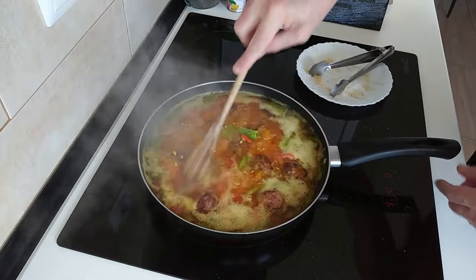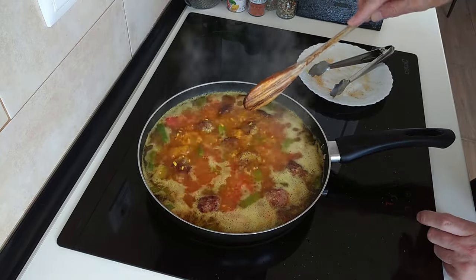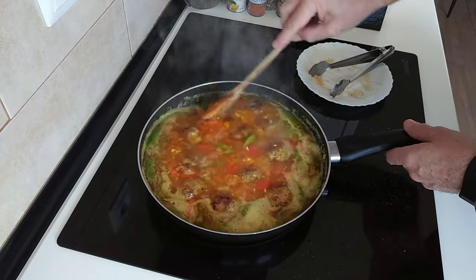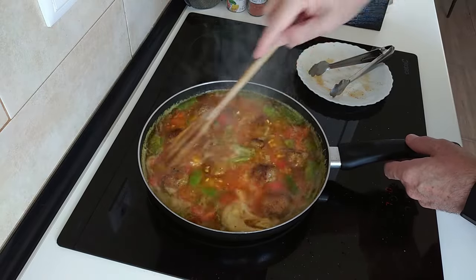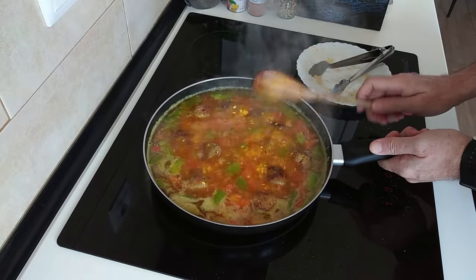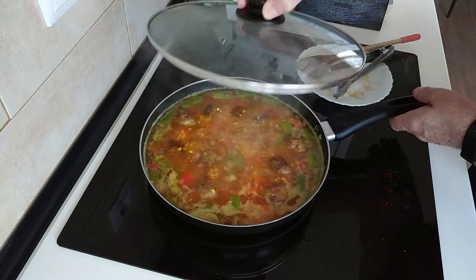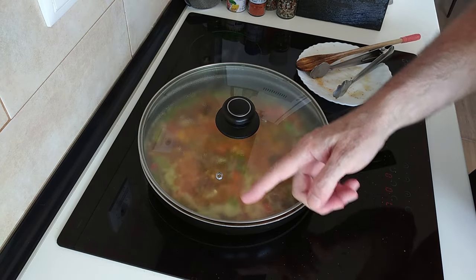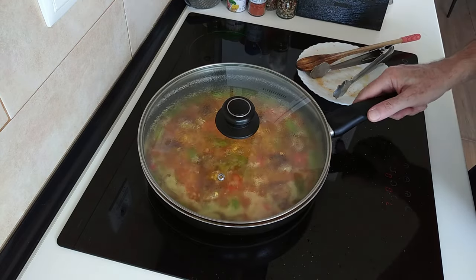So when this starts bubbling I'll turn it down to number seven and we'll just leave it here until the water evaporates, which should take about 15 minutes roughly. So let's cover it up slightly leaving a little gap, because that way it won't go over the sides, you know what I mean.